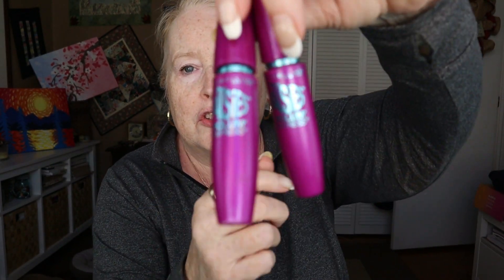Next I have two Falsies by Maybelline — cheap but usually good. They're Falsies Volume Express. I think I ended up with one waterproof, and that's why I got another that wasn't waterproof. I don't like waterproof mascara. One of them seems like it might be kind of empty, so let me try the other one.